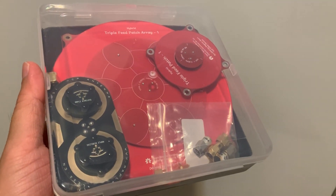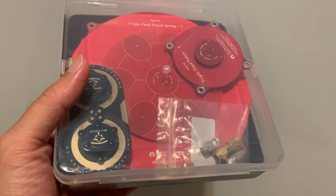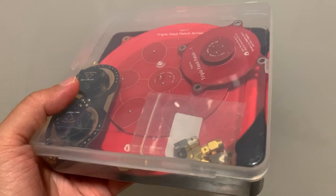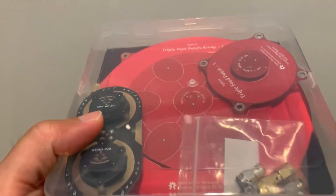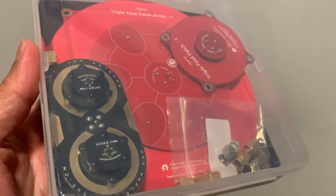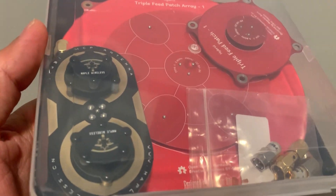That concludes my testing of the three PCB antennas. Personally I like the Maple Wireless leaf antenna the most because it has a wide beam width and its gain is pretty much the same as the mini triple fit patch. All three antennas are pretty inexpensive compared to the pepperbox or the TrueRC X-Air antennas, and I think they work well for the SharkBite system. Thanks for dropping by and see you next time.